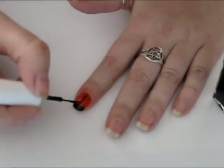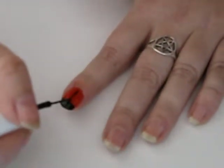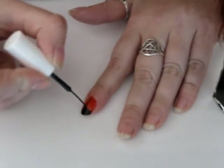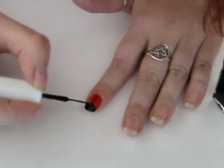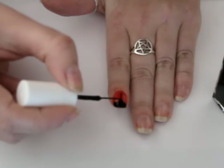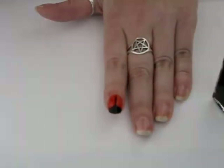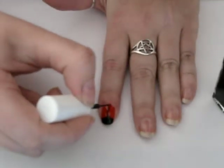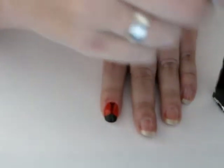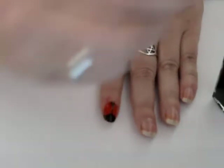Now obviously you want your little ladybug to have round wings, so what I'll do is make this black — let me even it out a bit more. And I kind of want the same thing at the bottom, so I'm sort of making like a little triangle of black. And then you have your basic ladybug shape.